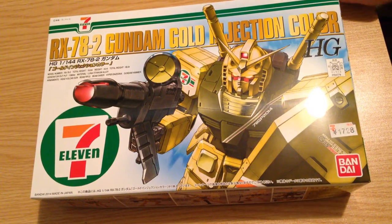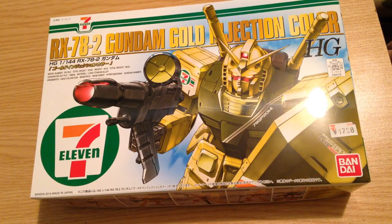Minasai konnichiwa. This is David. I'm doing an unboxing here for the new exclusive RX-78-2 Gundam Gold Injection Color. This is a 1/144 HG kit, exclusive to 7-11 stores here in Japan.